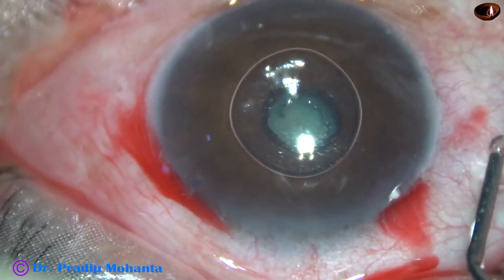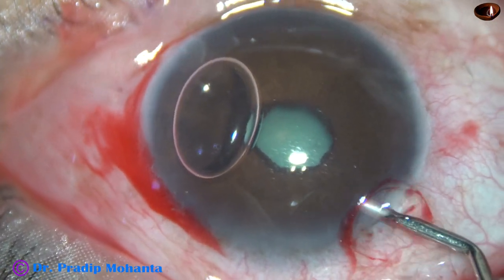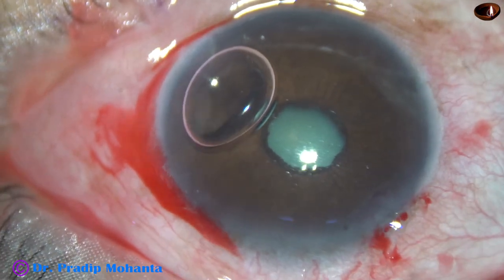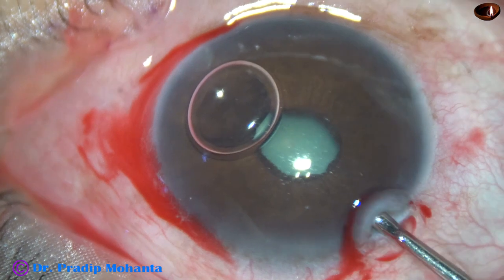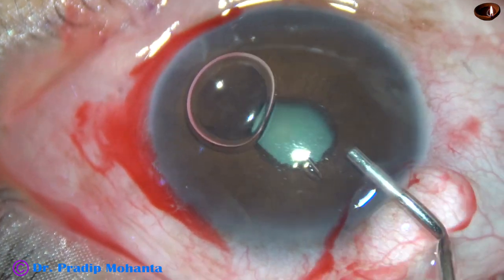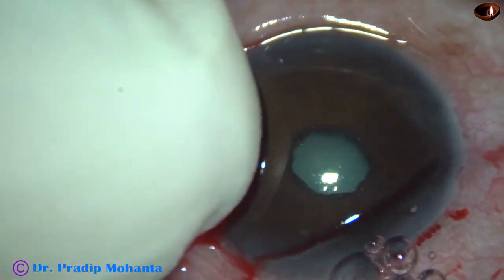My plan was to stain the anterior capsule underneath this air bubble, but that is not possible. If I inject trypan blue dye, most of the peripheral part of the cornea will be stained. So I have changed my plan.